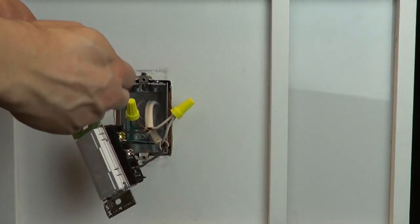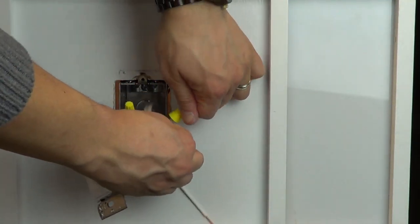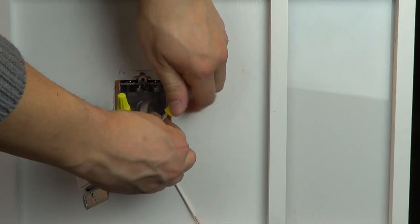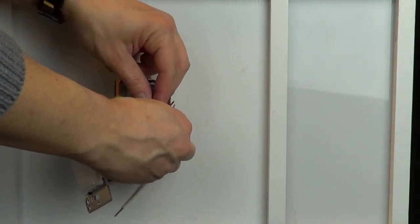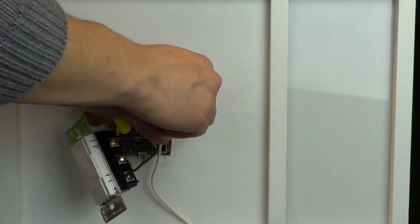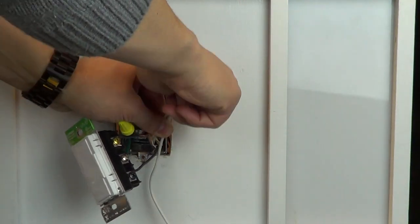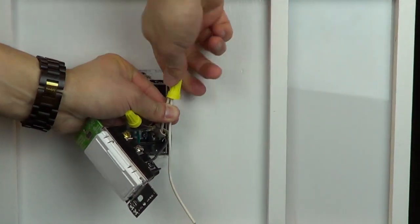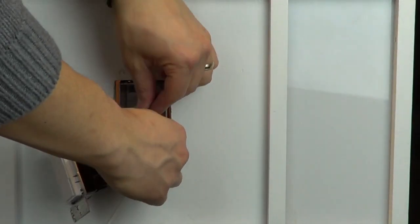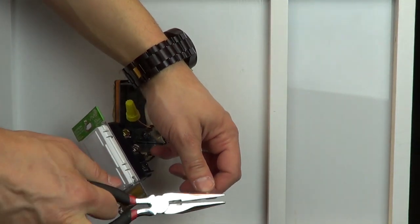Finally, connect one end of the white wire that was included with your control to the neutral wires in your wall box. If you do not have a neutral wire in the wall box and your installation guide states the neutral connection as optional, simply tighten the silver screw on the new control. Connect the other end to the silver screw on your control.